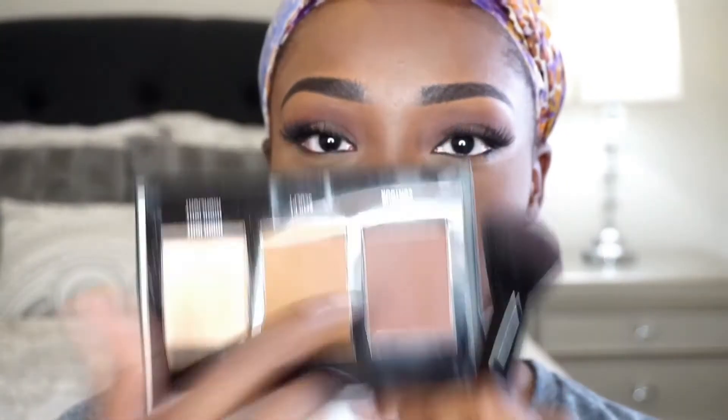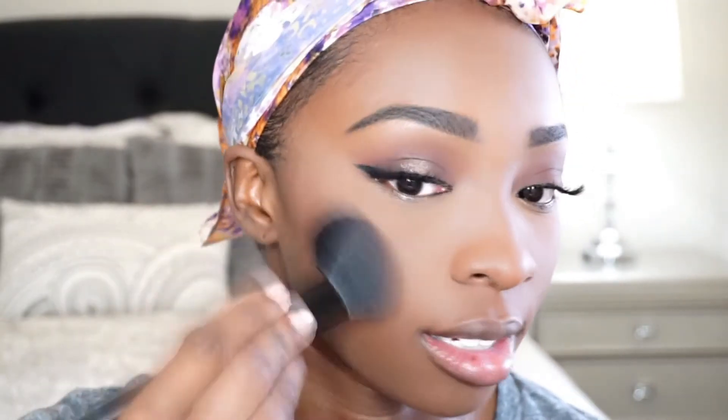I look a little flat, so I'm going to go in with my contour palette from Black Radiance and use this ashy color to contour my face. It's so much easier to contour with powder than cream contour. Then I'm going to go in with my Covergirl Queen Collection bronzer over my contour to really warm up the face.